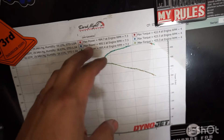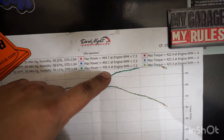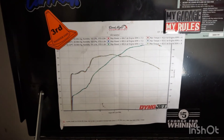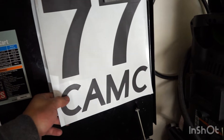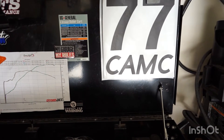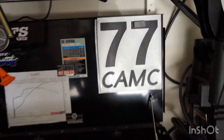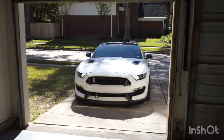Shout out to BFS. This is the dyno graph — it's a Dynojet, so I don't know how high or low it reads — but I did three pulls. First pull made 494, then 495, and 495, so very consistent numbers. Torque was about 420. I'm very satisfied — that was during summer heat and very humid here in Houston. I run number 77 in cam-C class for autocross — 7 is my favorite number and I wanted two digits so it looks good. This is my garage, and stay tuned for the next video talking about all the mods and future plans for the car.